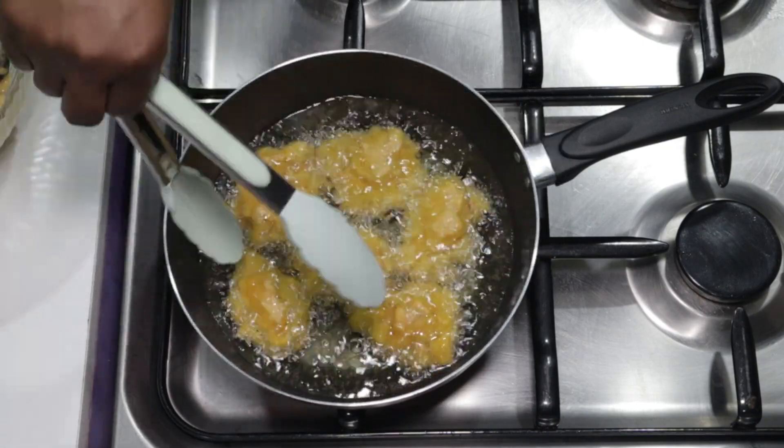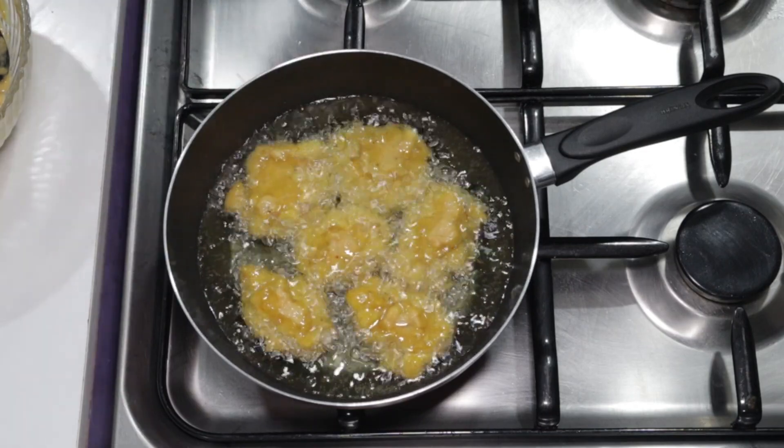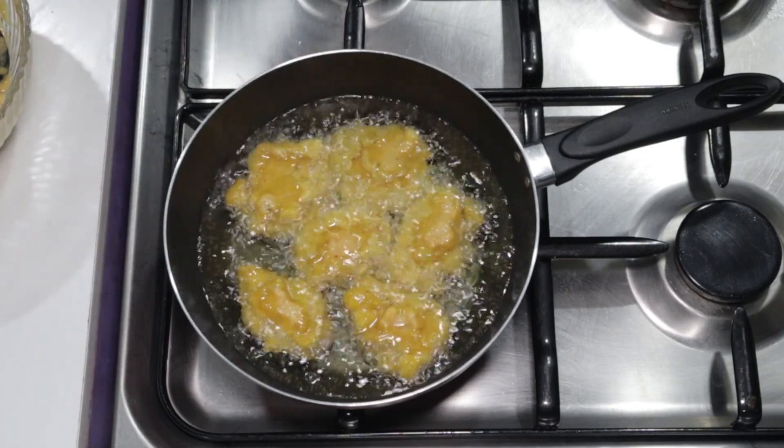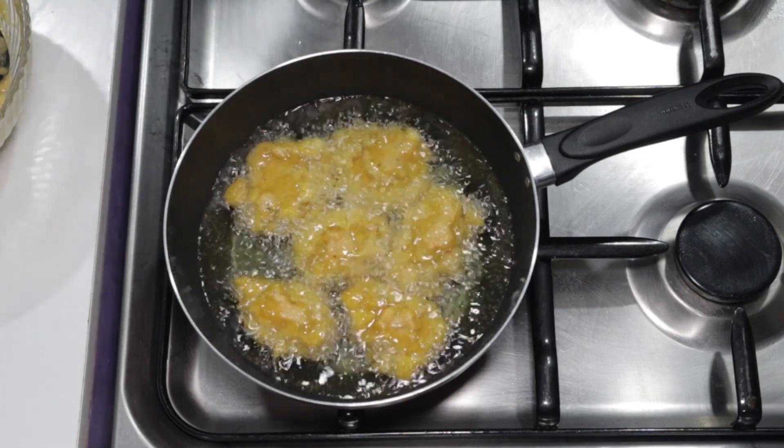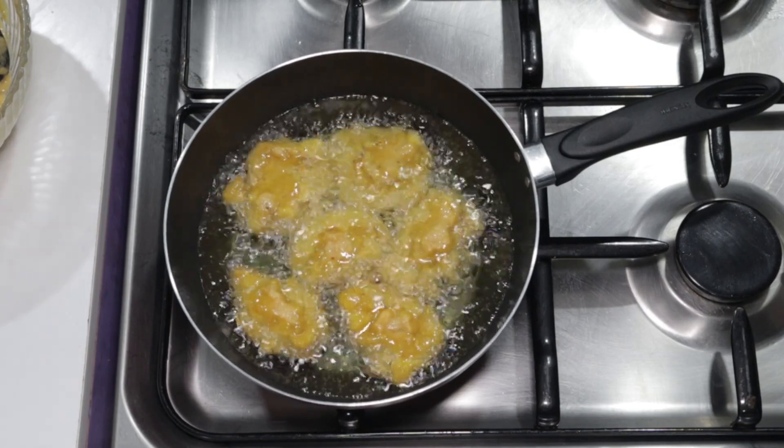Use your tongs to check and separate them well. You can turn them over to fry on the other side. Keep turning them over and over again until you have the desired color you are looking for.